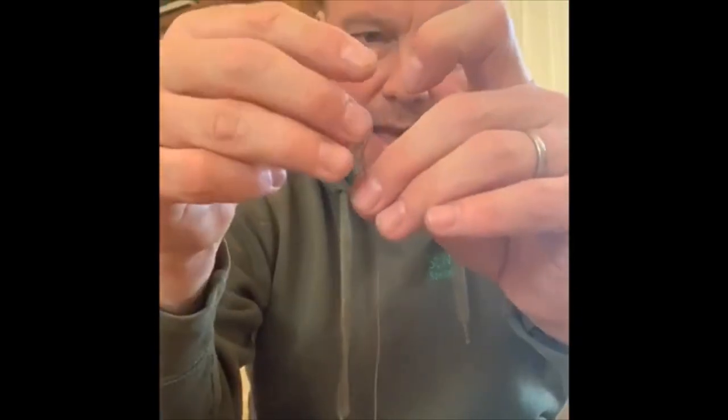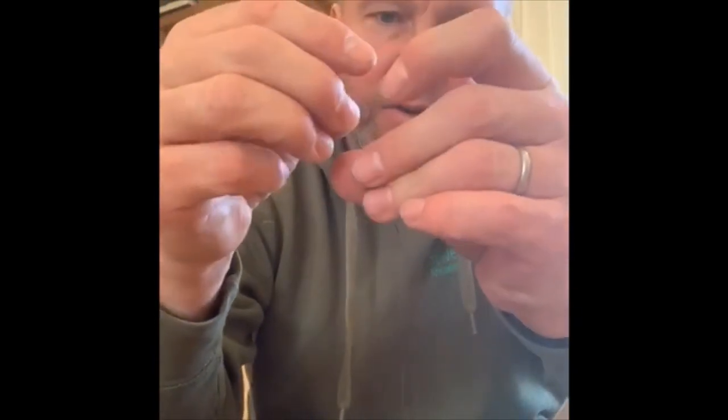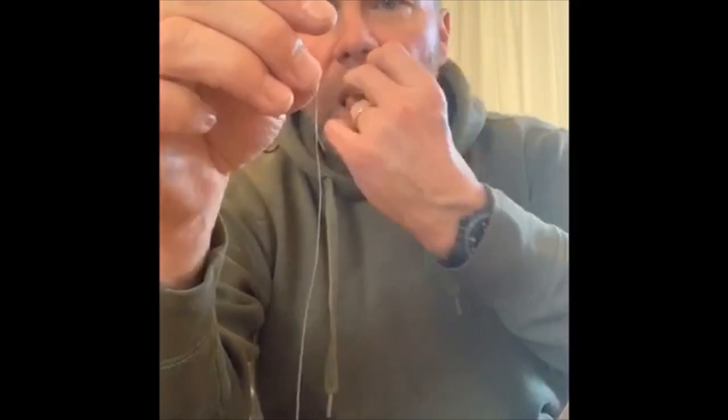The beauty of this stuff is that you don't need to heat it or steam it to straighten out. Now take your fingers, run them down like that a few times — nice straight hook link.